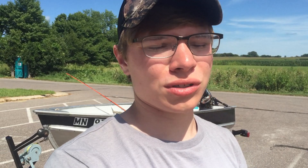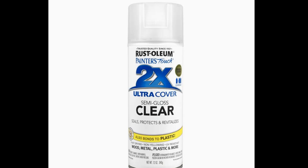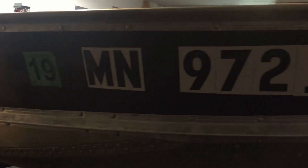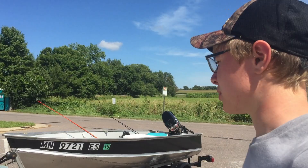Once the paint was on, we needed a protective coating on the aluminum so it wouldn't oxidize and become dull. I used two coats of Rust-Oleum clear gloss spray paint. Then we got the registration on later and saved the sticker. It looks a lot different — I really like this look and it should last for a long time to come.